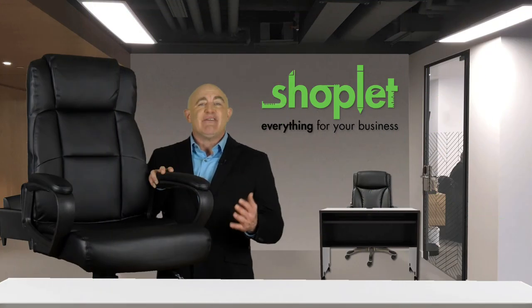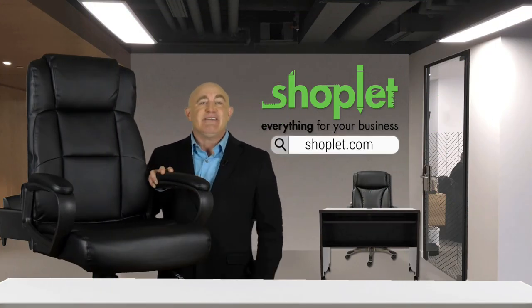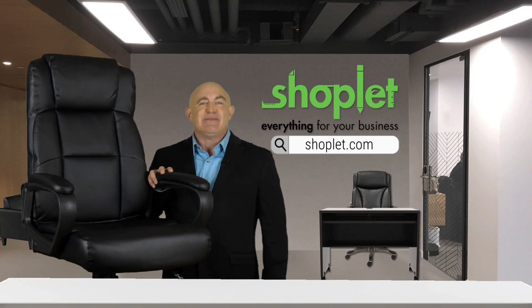Buy and save on Laurel Soho high-back leather executive chair at ShopLit.com today. We'll see you next time.